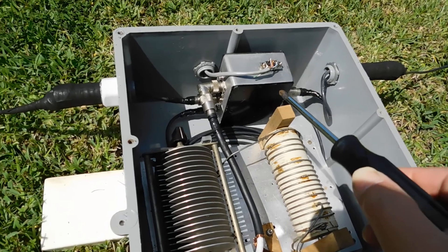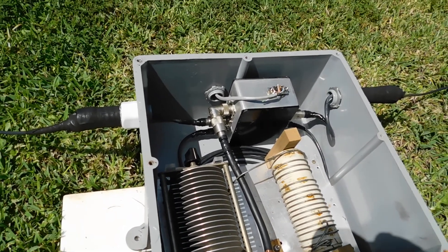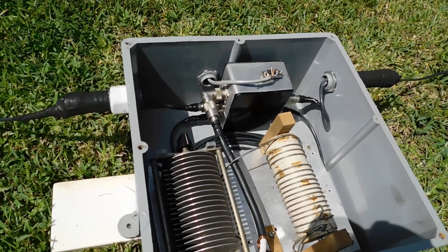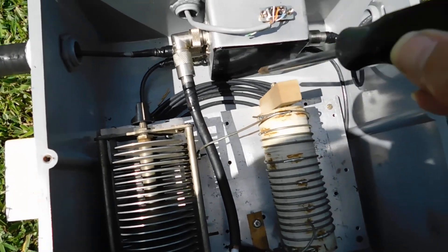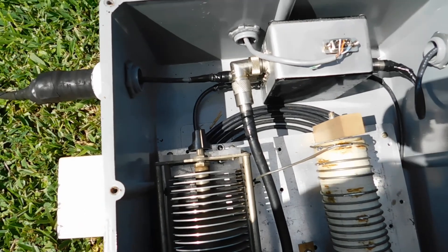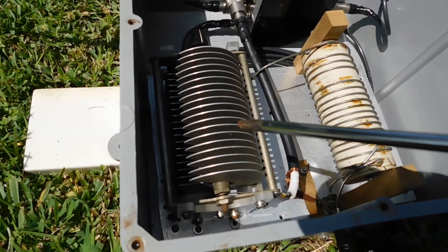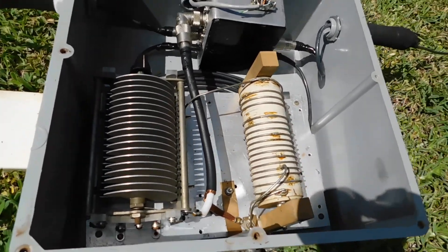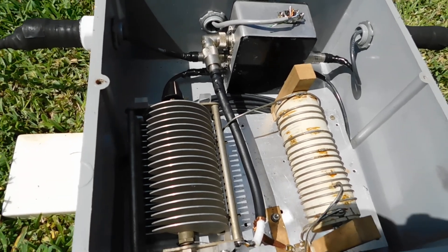What I have here is a relay switch box that switches between northwest or southeast, or a broadside figure-eight pattern. Down underneath this metal plate is the phasing line. I use the Chrisman method. And this LC tuner here is what I'm checking out this morning, to make sure it's still good — and it is. Using the Chrisman phasing method.